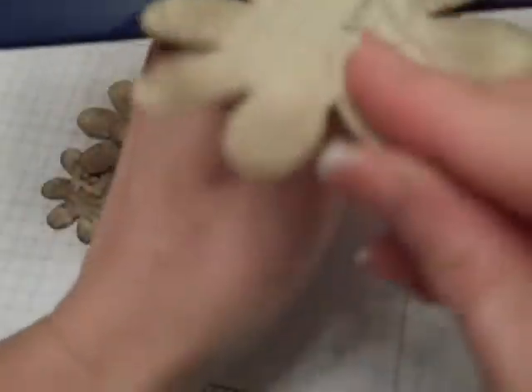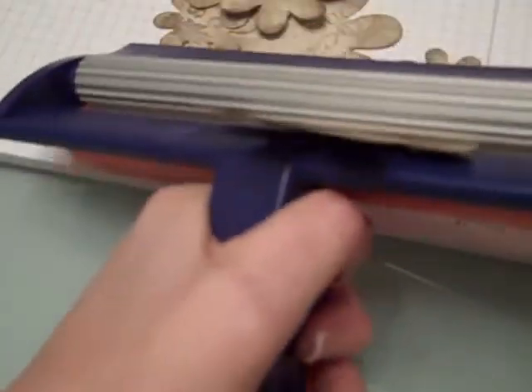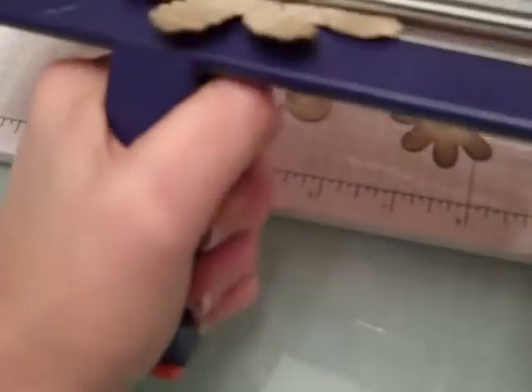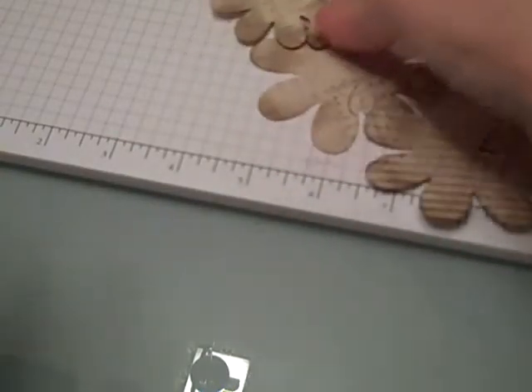Then I'm going to take each of my flowers and run them through my crimper. I know we've all seen a crimper, but I'm just going to run the flowers through — there's no real rhyme or reason. I may run them through like twice. I just want to give the flower some texture to it, just so it has some kind of a feeling to it, and I'm going to do that for all of my flowers.